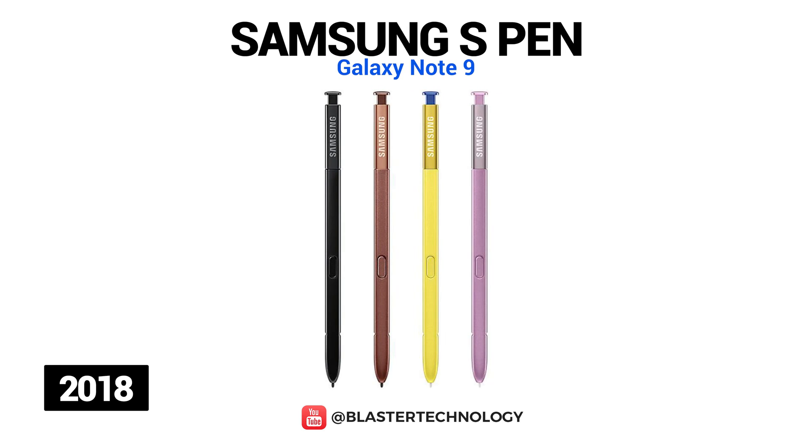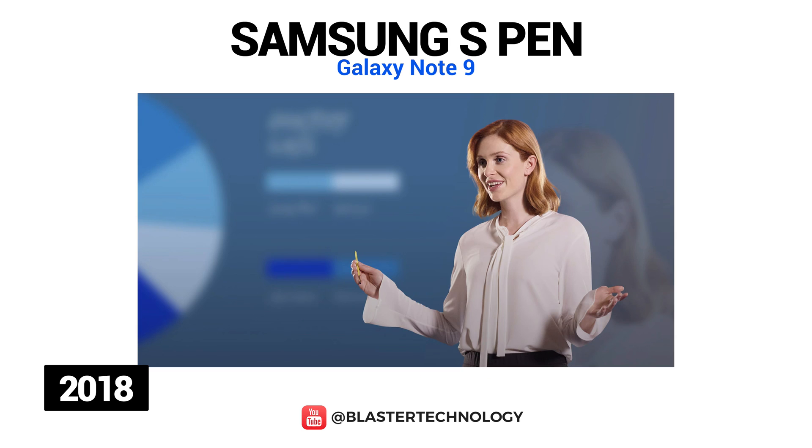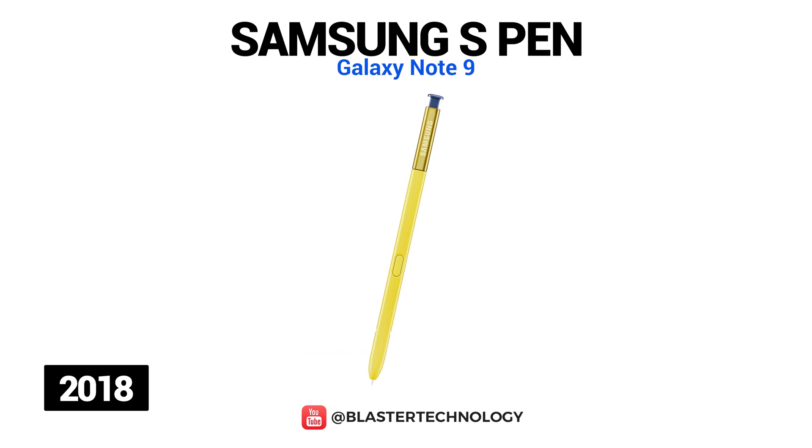The Galaxy Note 9 S Pen offered a wide range of note-taking and productivity-enhancing tools. It could be used remotely to photograph a group or to control slides and presentations using the Bluetooth LE function. Also, the S Pen charges in just 40 seconds when docked in the phone and lasts for up to 200 clicks at a time or 30 minutes on standby.